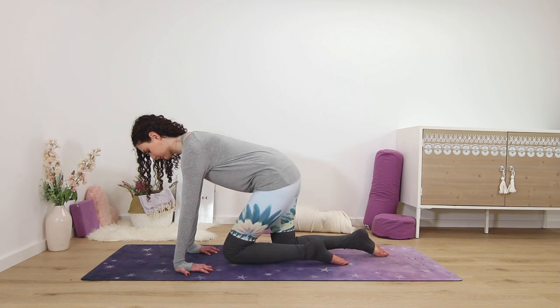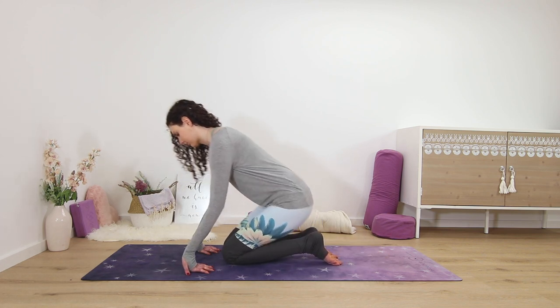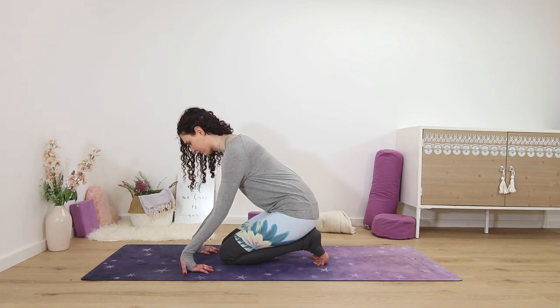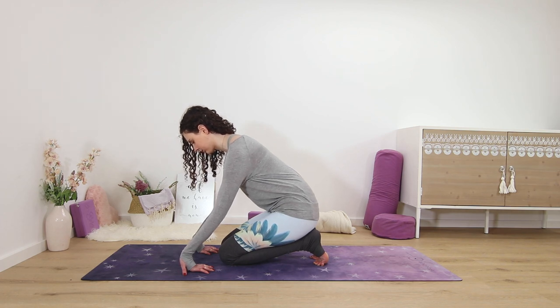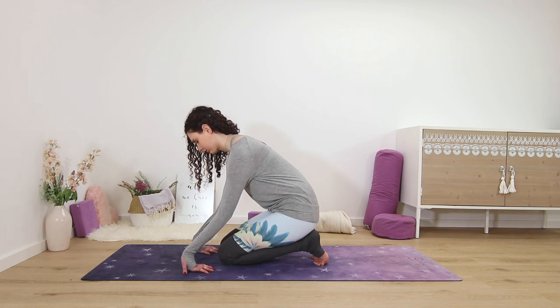Now start to slowly lift your palms off the ground, keeping your fingertips on the ground, and hold here. You may want to inch your knees a bit forward towards your hands to make it a little more comfortable, and you can rest your hips on your heels, bending your elbows a little bit, taking the stretch more into the fingers and the hands as opposed to just the wrists.